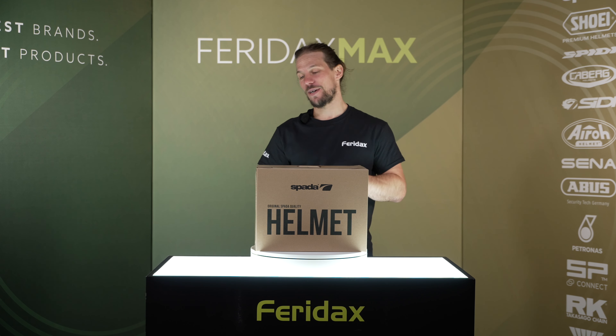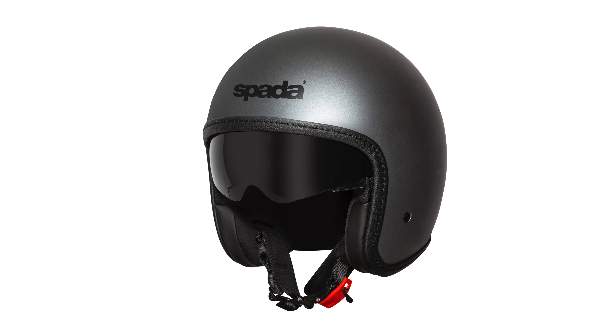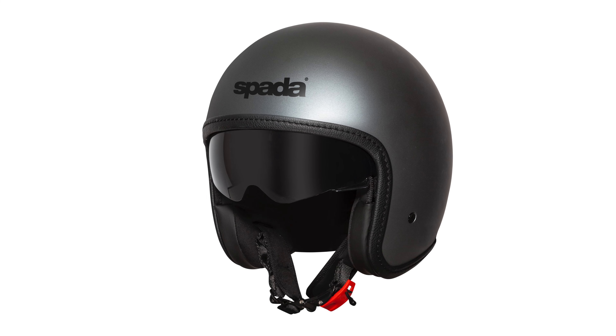Welcome to Feridax Max. Now we're going to take a look at the Sparda Ace helmet. The Sparda Ace is a traditional style open-face helmet.